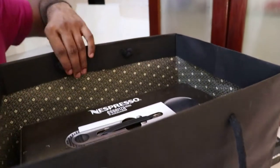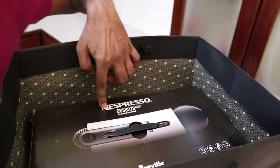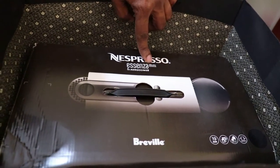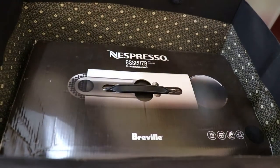So this is the machine, as you can see. It's a Nespresso Esenza Mini, and it's a Breville brand.